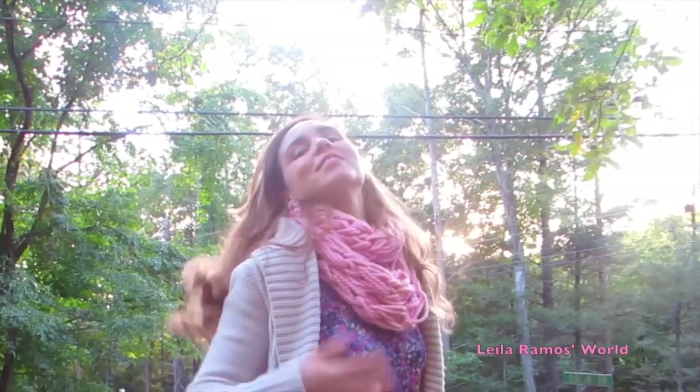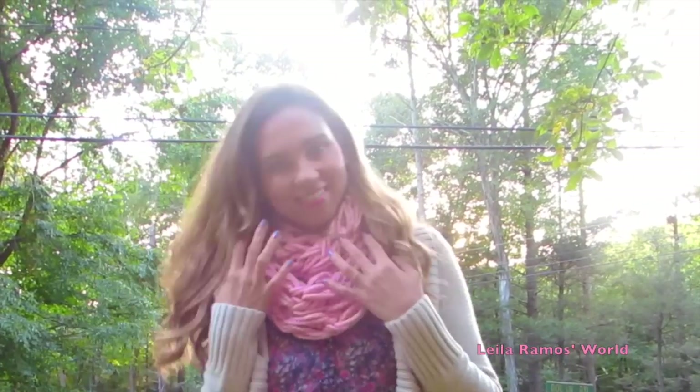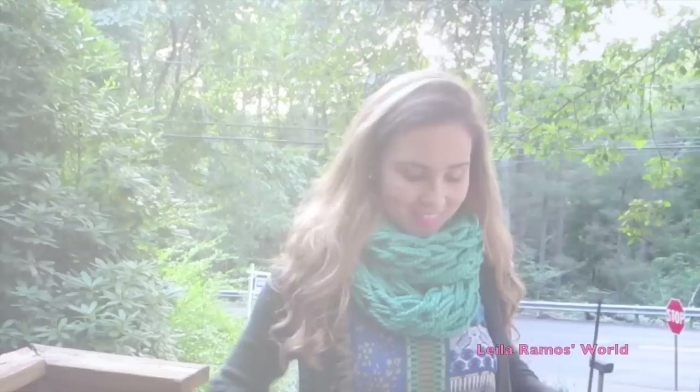Hello everyone! This is Leila and in this video I'm going to show you how to make an infinity scarf in 30 minutes. So let's start.